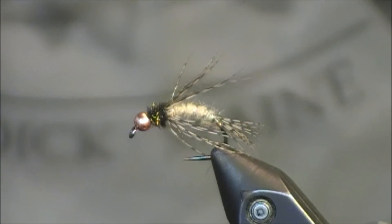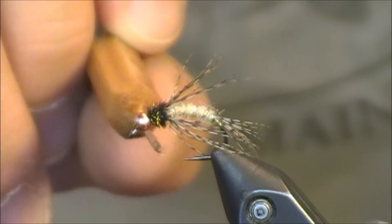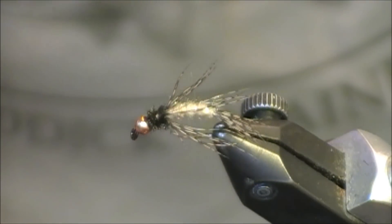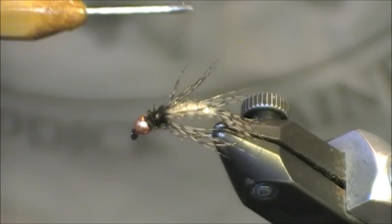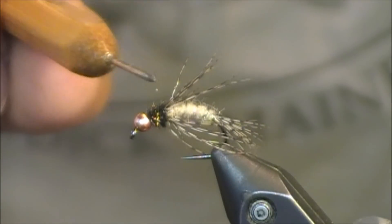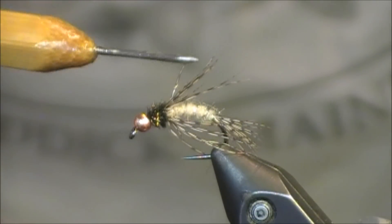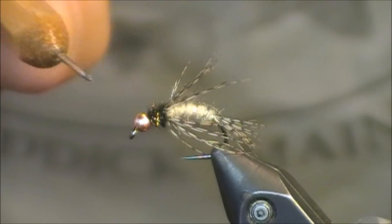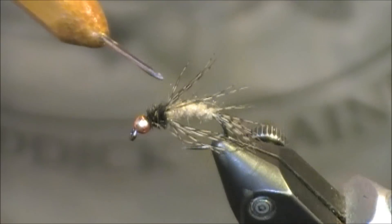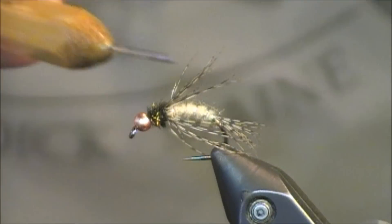I'm going to be using a hook put out by Allen Fly Fishing — their N204 BL. BL means that it's a barbless hook, so it's a nice caddis pupa hook. It gives really great dimensions, but keep in mind this is a 2X wide, 2X short, thin wire hook. Being that it's 2X short, you can get away with putting smaller sized flies on larger hooks. I'm tying on a size 12 hook but this is going to look more like a size 14 in the water because of that 2X short.